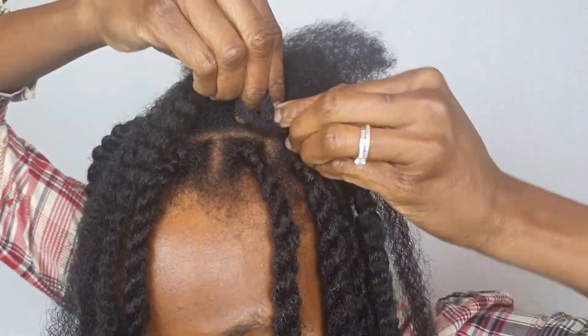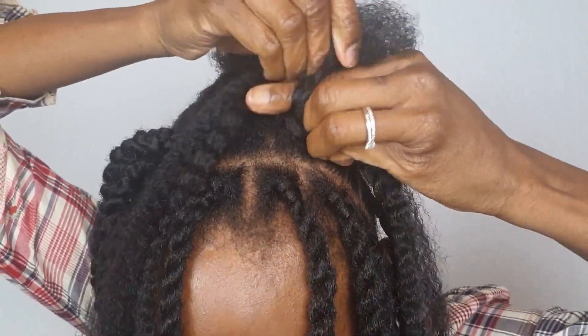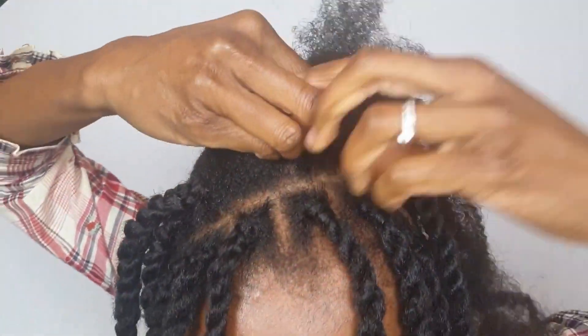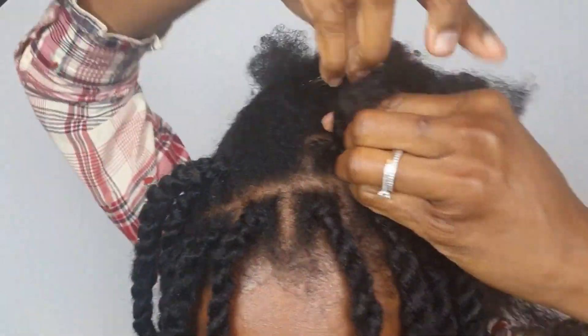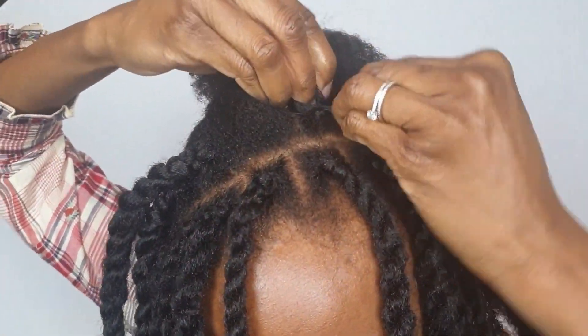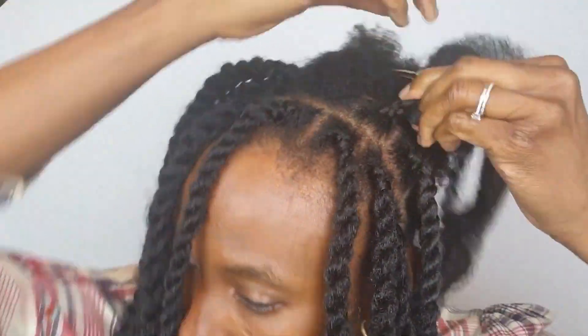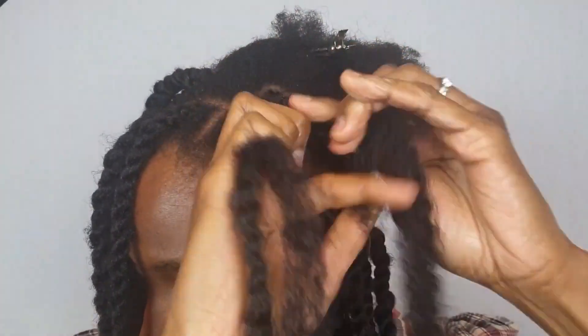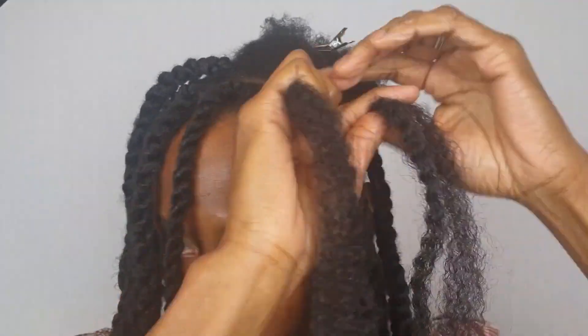People always ask me how I get my parts straight. To be honest, I mainly feel with my fingers — I don't try to be perfect. I cut the parts as straight as I can, and I feel any flyaway hairs with my finger to ensure the lines are as straight as possible. I think as you practice, you tend to get the hang of it.